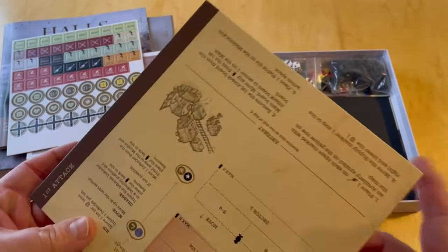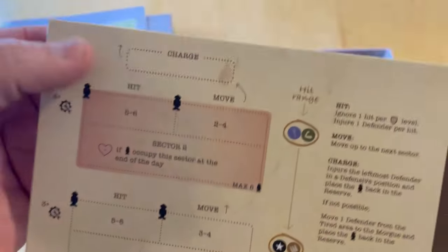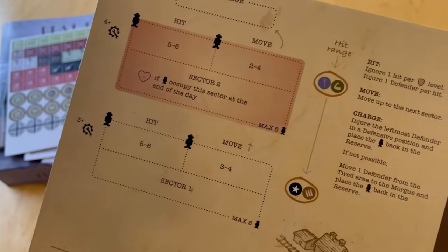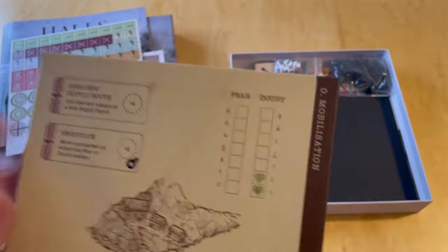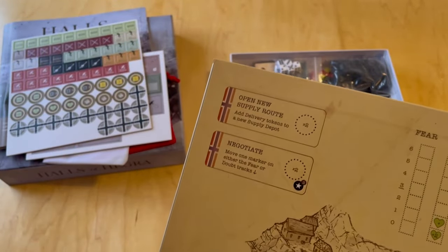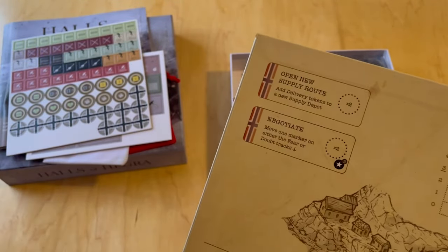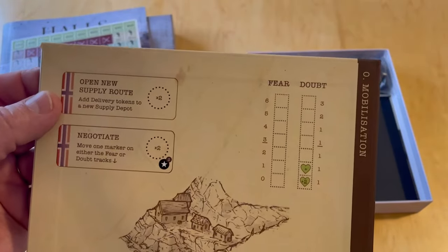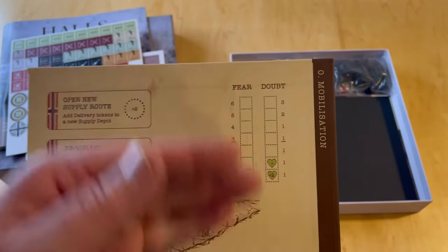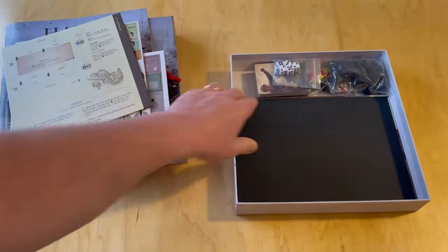Here is one of the little boards. This says 'First Attack' — that represents the first attack of the Germans onto the fort, and it tells you how to do that. And then here it has mobilization — that's the other thing: it looks like the game has about three different phases or evolutions. There's a mobilization phase, a preparation phase, and then the siege phases. You're going to open new supply routes, negotiate, your fear and doubt are going to go up and down, there can be coups, it looks like your men may be infighting, and then you're going to go over to the other side of the board for those attacks.